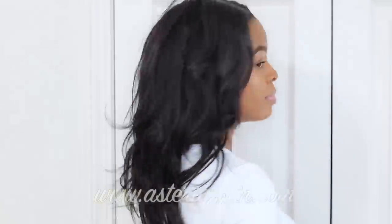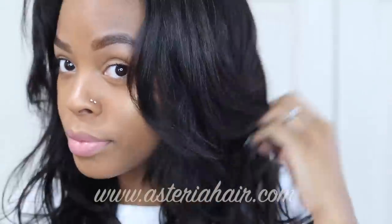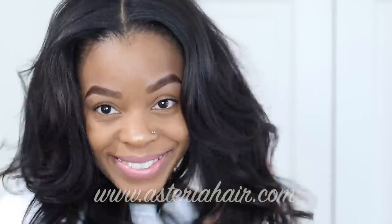I'm on like night four of wearing these clip-ins. They don't hurt, they don't itch — it doesn't feel like anything is on my scalp. You can't tell me this is not my hair. Click those links down below if you're interested in Asteria Hair — I love them. Thank you all so much for watching and I'll catch y'all in the next one.